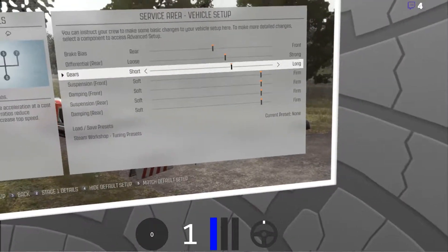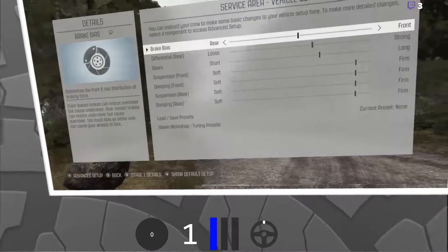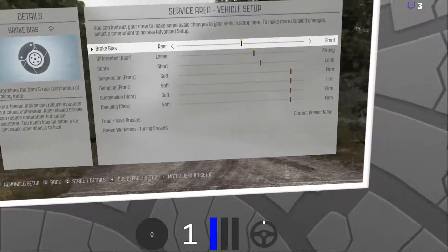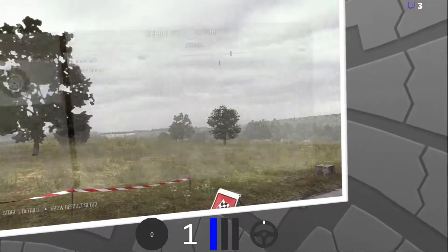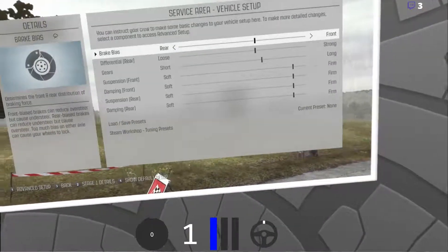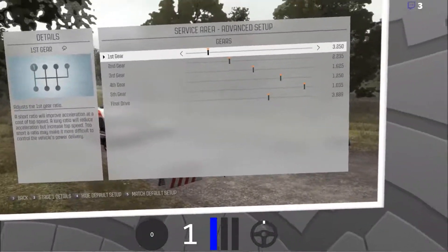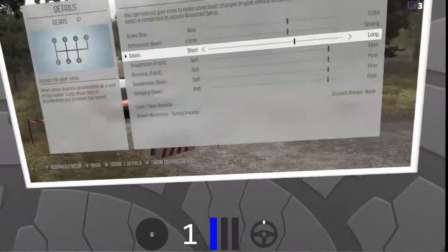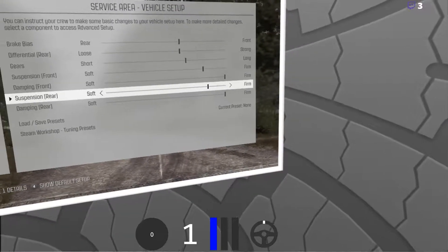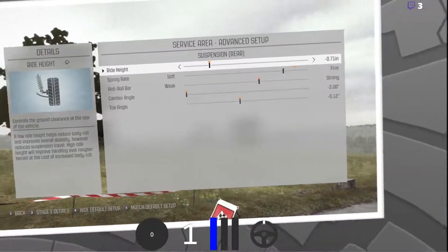Well that's the default setup. This is going to be interesting because I'm actually going to have to use a handbrake all the time to get it round the corners. I ain't got a clue about the gears — I do not know about the gears. Why the hell is the camera up so high?